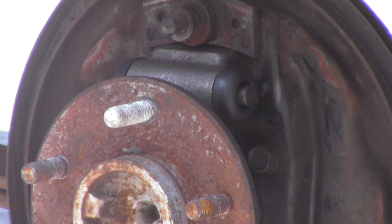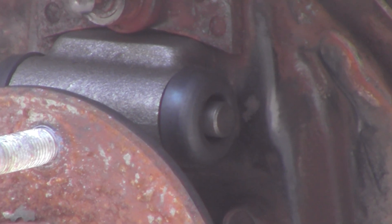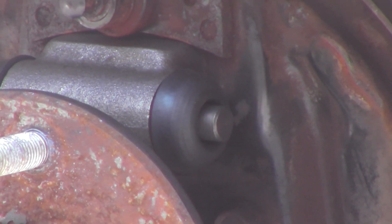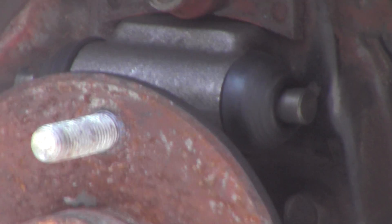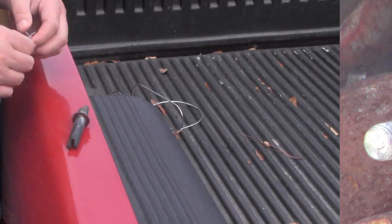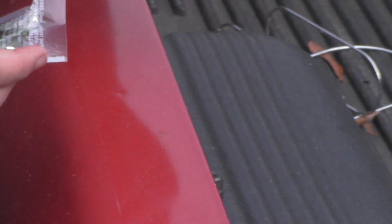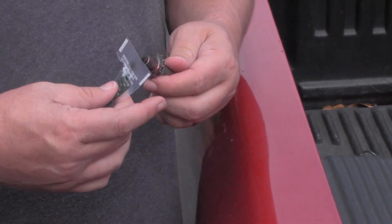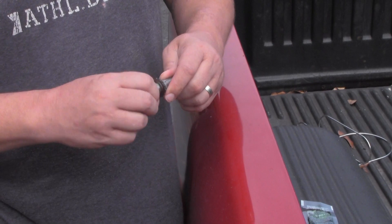So what we got here is the new cylinder in place. We're going to test it — I'm going to zoom in and see if that little piston comes out. Push it, let go. Push the brake — let it go. We're doing a little bit of grease. Take this end off, a little bit of grease just on the end of that, and it spins nice and pretty.